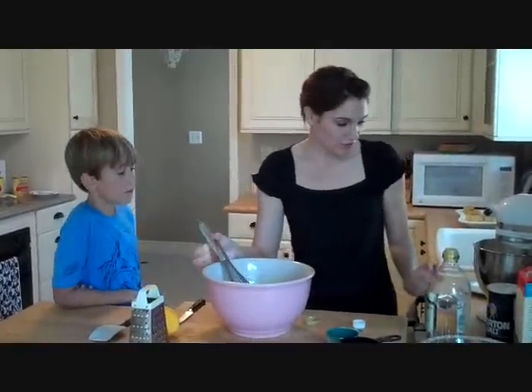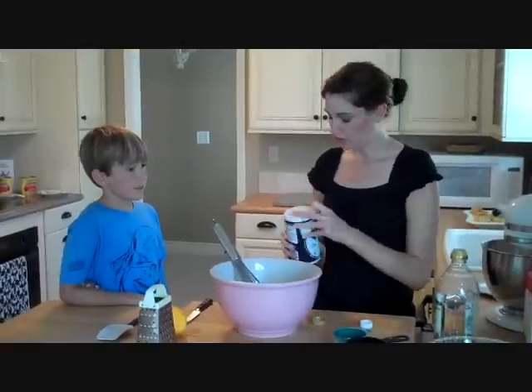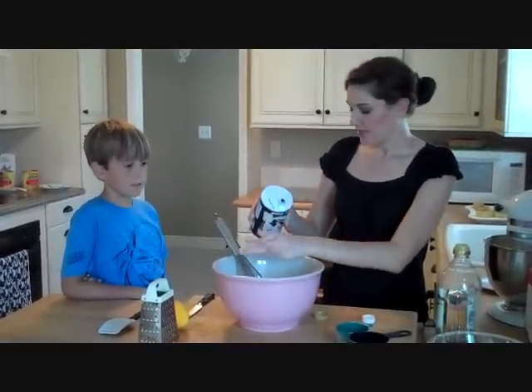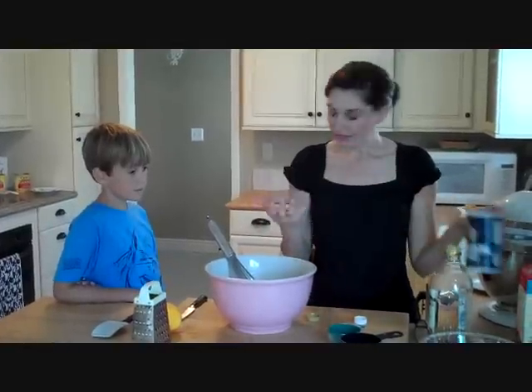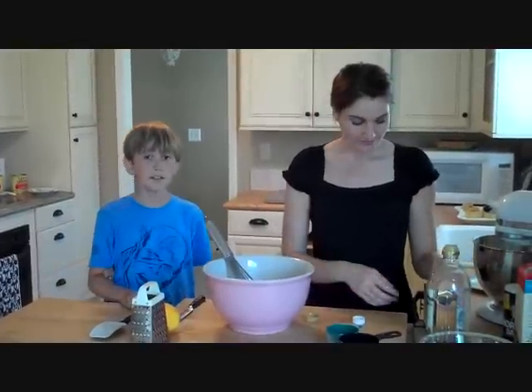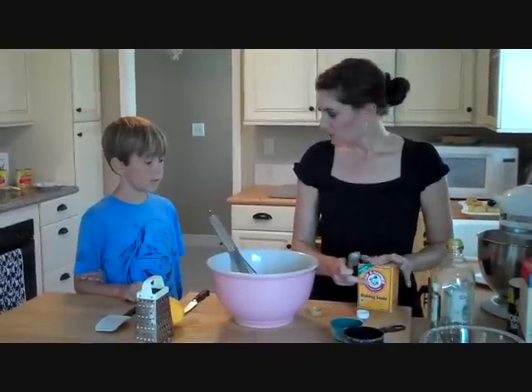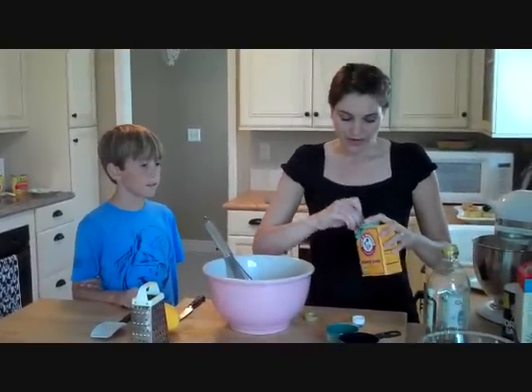The last few ingredients: just a little bit of salt. Even though it's a sweet dish and a dessert, we still need a little bit of salt because it brings out the flavors of the sweet things. Then we're going to add a half a teaspoon of baking soda and a half a teaspoon of baking powder.